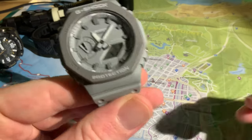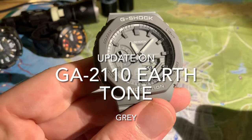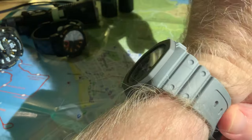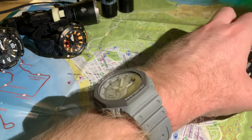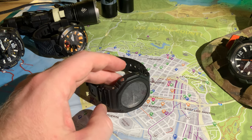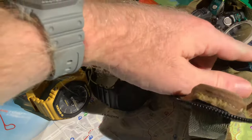Before I get into the full video about the backlights, I want to give an update on the GA-2110 Earthtone, the grey one. As you know if you've been watching my videos, I've got five GA-2100s or 2110s. I've got two of the blackouts, I've got the yellow 2110, and I've got the blue Earthtone as well.